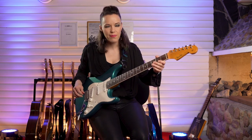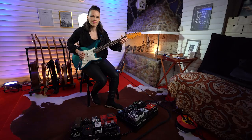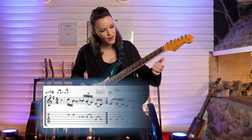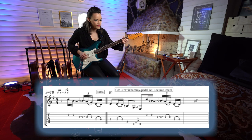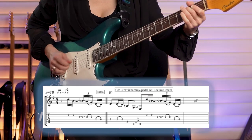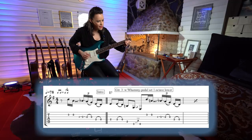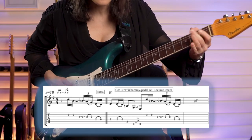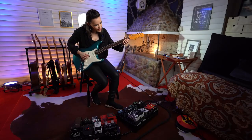The riff has been played around the minor pentatonic scale notes. We're starting from the b7, that's D. It's a little slide and pull off, slide and pull off.